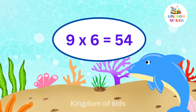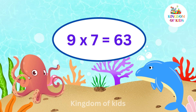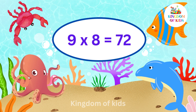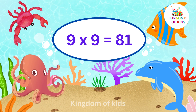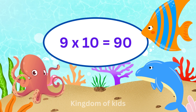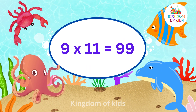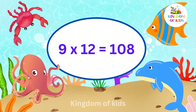9 7s are 63, 9 8s are 72, 9 9s are 81, 9 10s are 90, 9 11s are 99, 9 12s are 108.